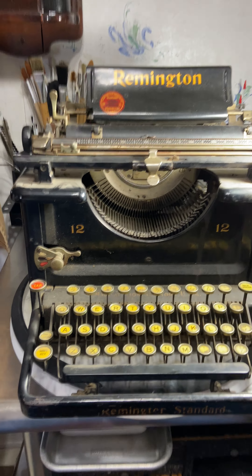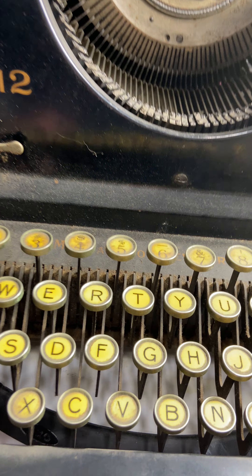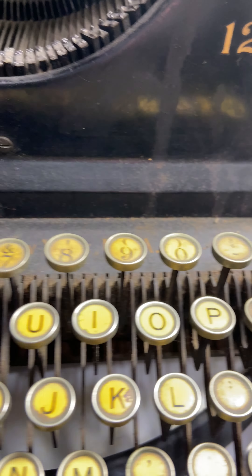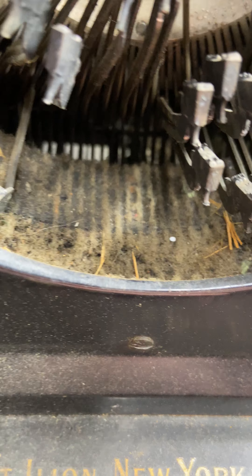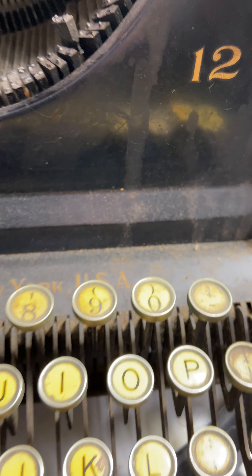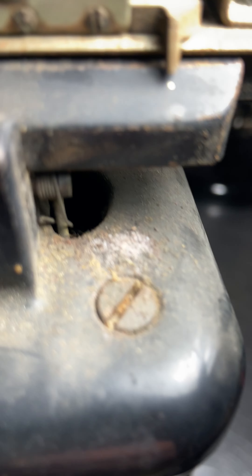This is the latest project. It's a 1926 Remington 12. Pretty dirty — let's see under here. It's been pretty dusty and dirty. Keys are sticking. There's a lot of dirt and grime on it.